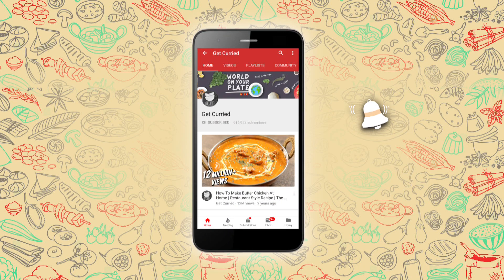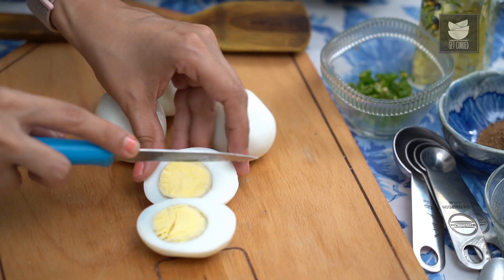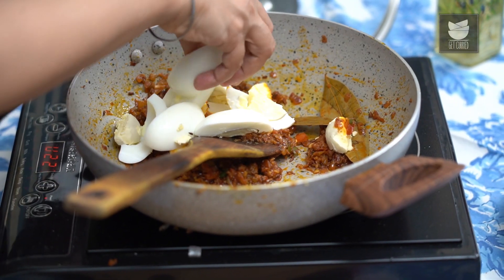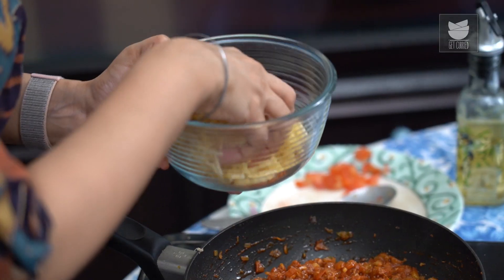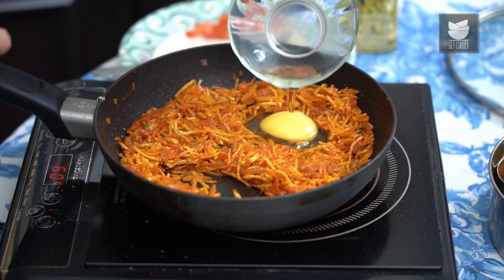Subscribe to Get Curried and click on the bell icon for more updates. Hi, I'm Tarika Singh, welcoming you to Get Curried. Today I'm going to show you two really good variations on how to cook eggs for breakfast, so that you're not usually stuck with the regular options. We're going to make a Boiled Egg Bhurji and a Parsi specialty called Salli Par Eidu. So let's get started.